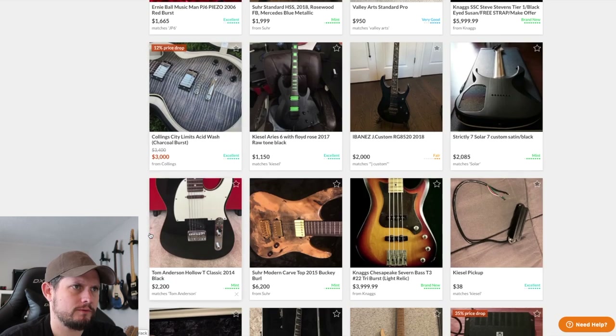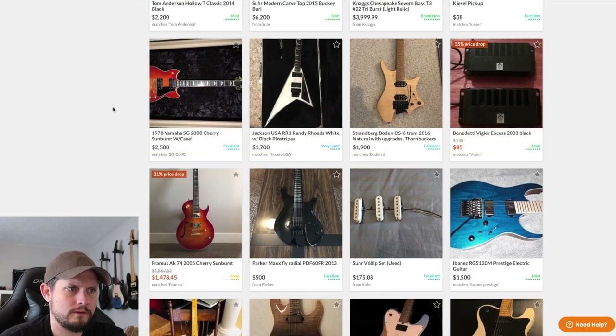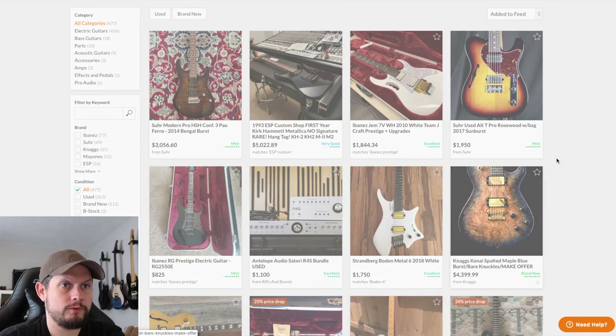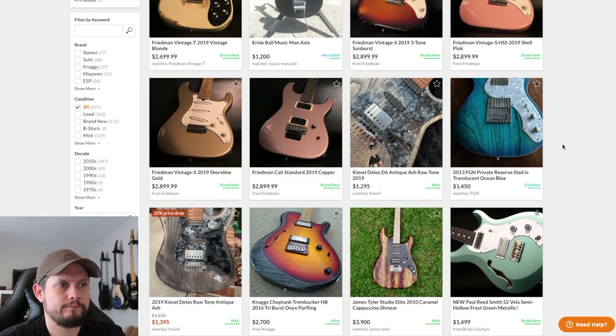We've looked at this Collings before. It's a really pretty looking guitar. It looks like it got a little price drop, but it's still a lot of money. Collings is a tough one — it's a well-known brand but still pretty boutique and top dollar, so you're competing with Fender Custom Shop and stuff like that. It's probably not super easy to sell, but the ones that are priced right move really quick.